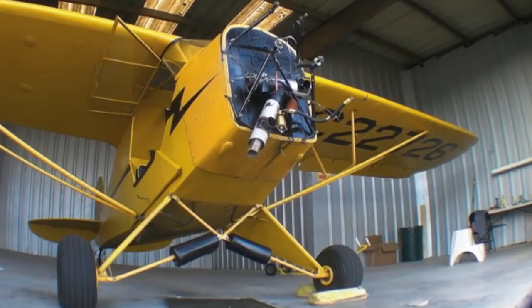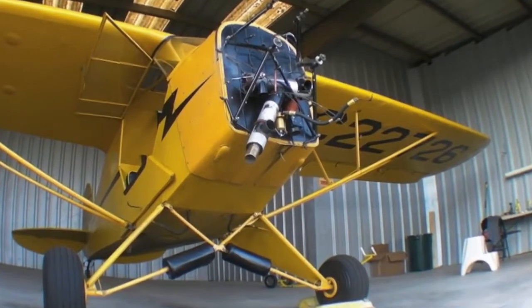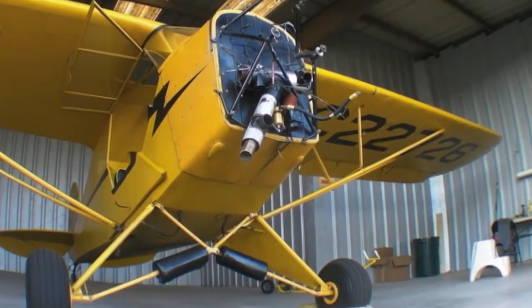Isn't this just the saddest sight in general aviation? A hangar-bound airplane with the engine ripped out of its nose.